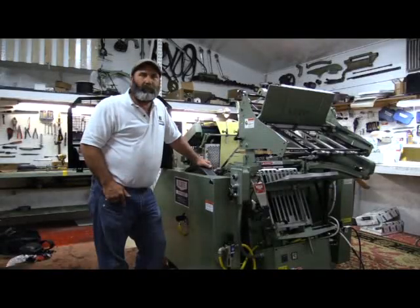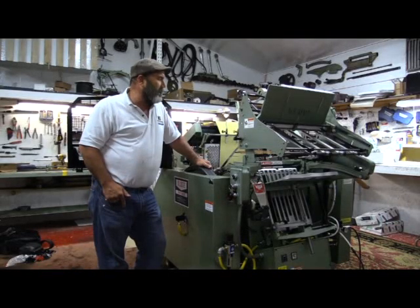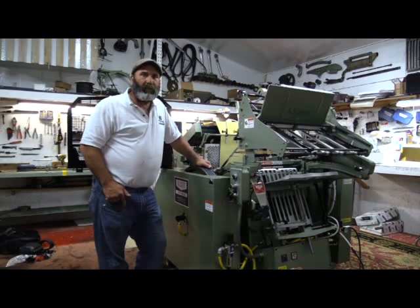The next thing I want to show you is that I can take a 90-ton die and I can roll it through by hand. I don't think that's ever been done before on a Kluge. If so, I've never seen it done.